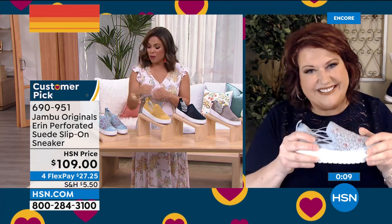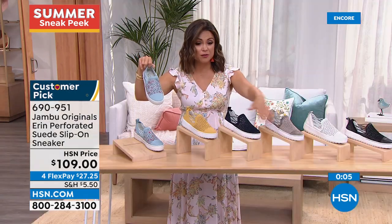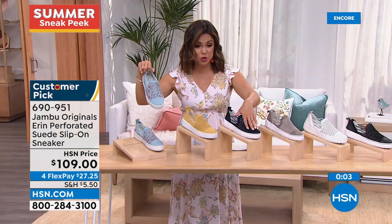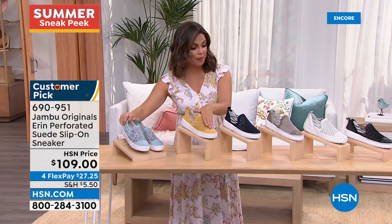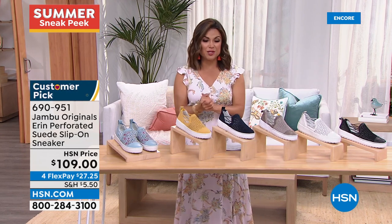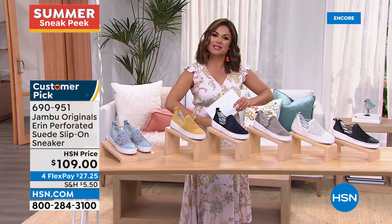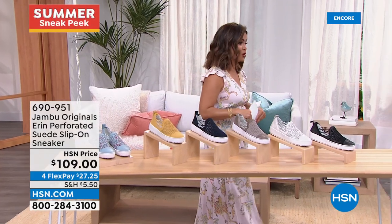I own the Erin in blue floral. I was at the car dealership waiting for my car to be fixed and the woman next to me said, 'Can we talk about your shoes?' Don't be surprised when women say that to you over and over. We'll call them friend makers — they get noticed. The navy and the taupe are officially last call. The blue floral, mustard, off-white, and black are still available. Take advantage of the FlexPay at $27.25.